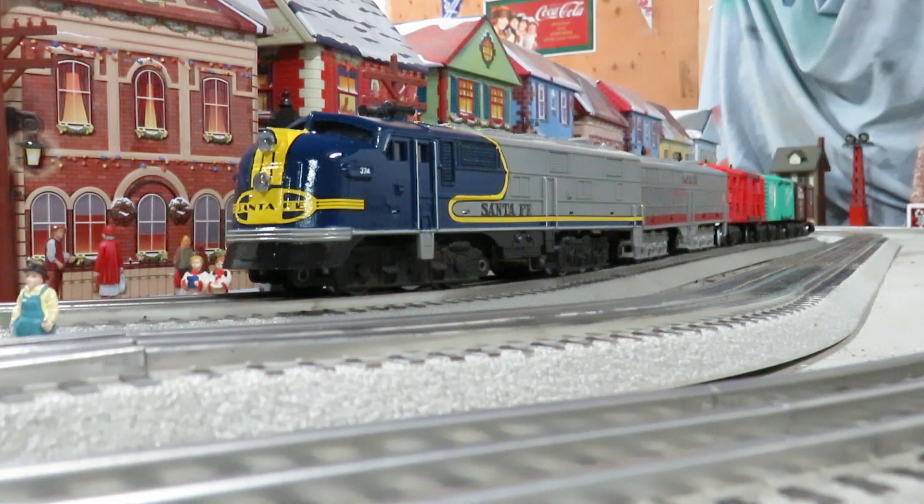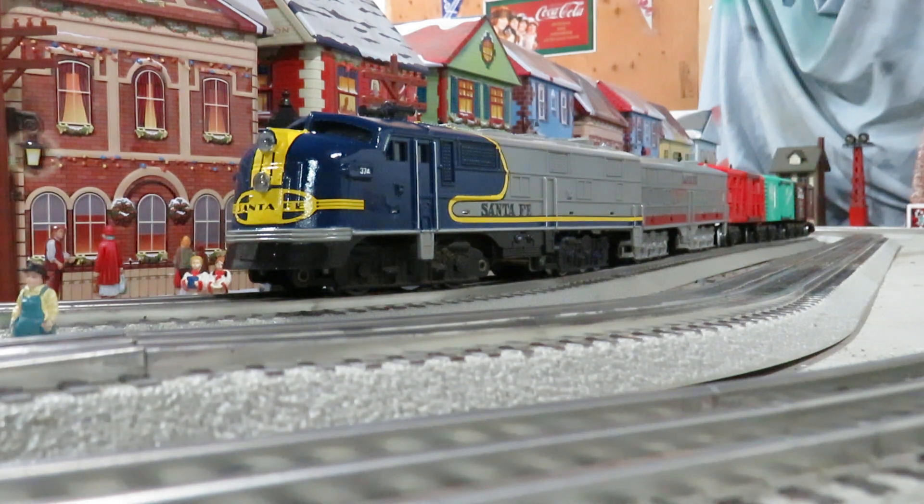We're going to take it for a spin. We've got two 19-volt LEDs, and of course I drilled out the Mars light — that's my signature style. It really makes it look like the Santa Fe blue bonnet, which usually had the dual headlights and the Mars light. We've also got the Santa Fe dummy B unit behind it — I'll probably paint that to match this blue bonnet someday.